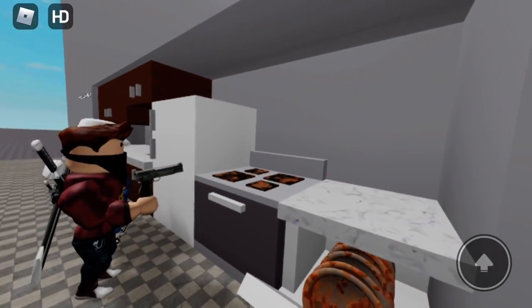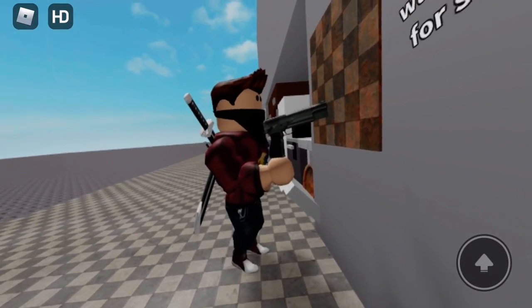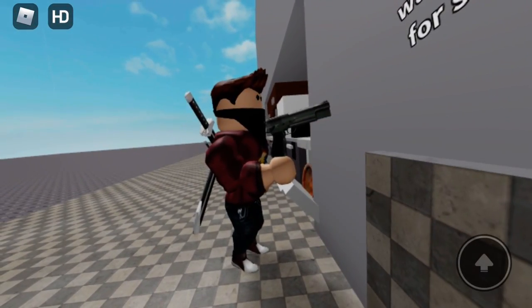Look how it cleans this greasy hob. Goodbye, dirt. Grubby tiles. I love you, Kitchen Gun!